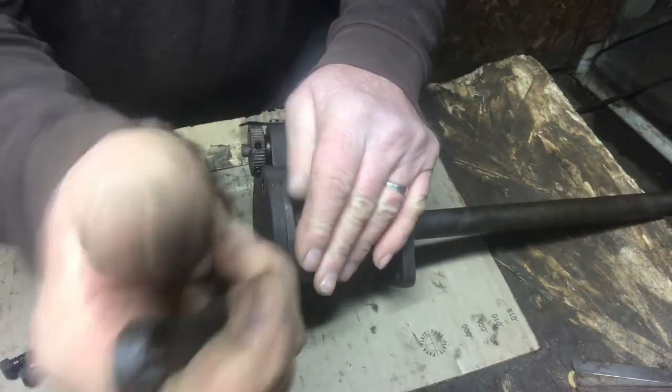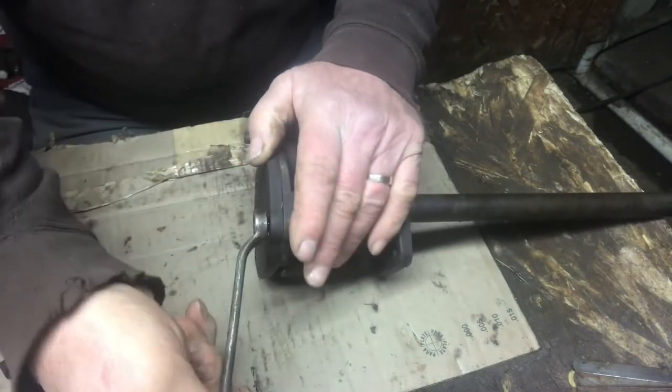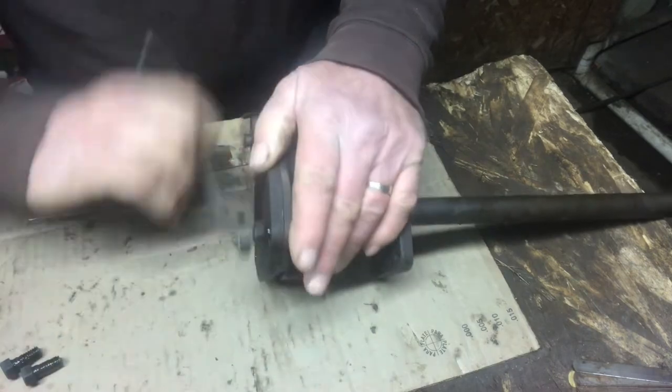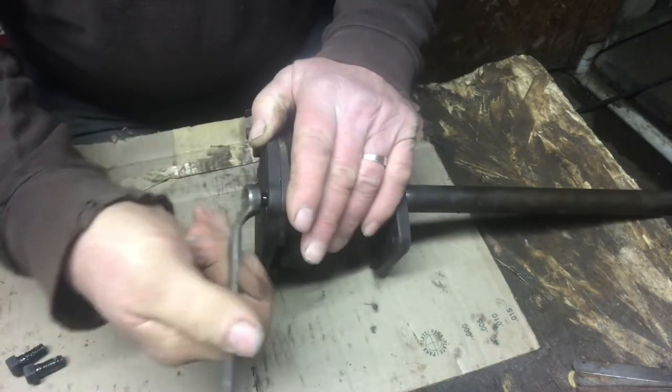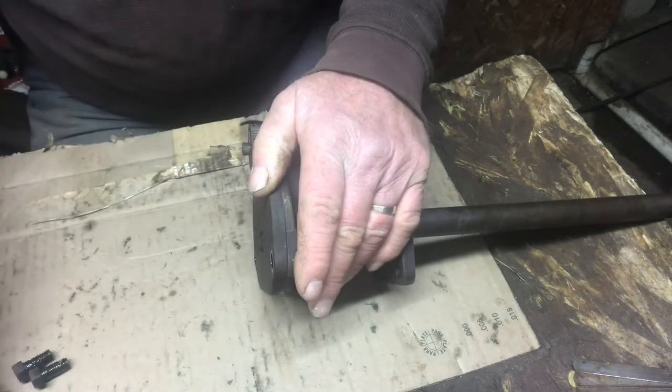I think this is the last thing I'm actually taking apart on this crawler. Everything else is to the point of going together. But I'm really not anticipating any type of repairs inside this, just inspection and cleaning up and reassembling it.